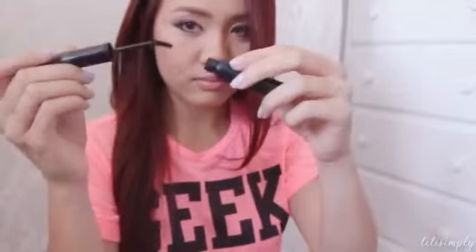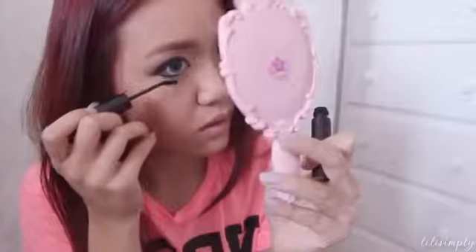Now onto mascara. I used two different mascaras — I'm using this one because I like the brush for my lower lashes. And then I'm using my NYX Doll Eyes mascara for my upper lashes.